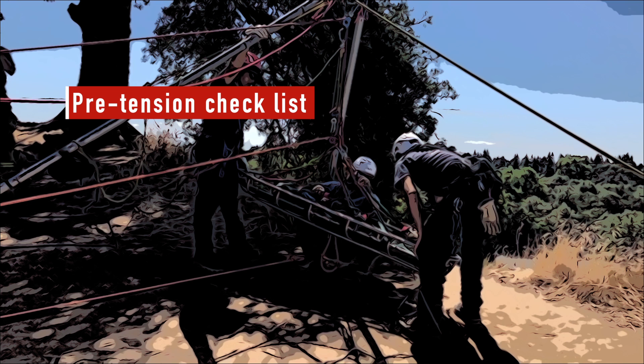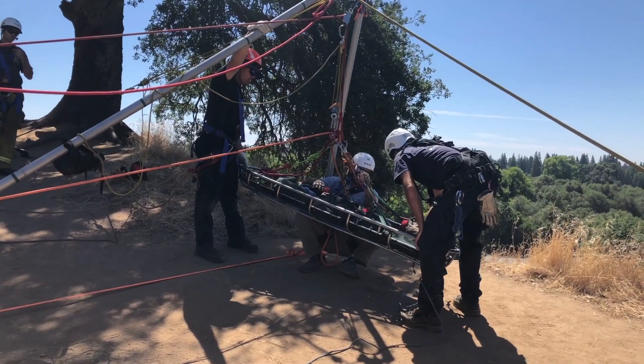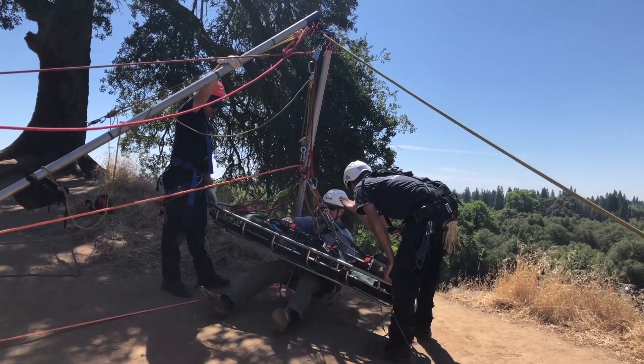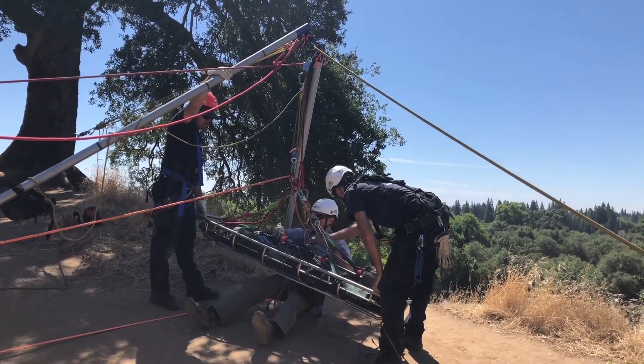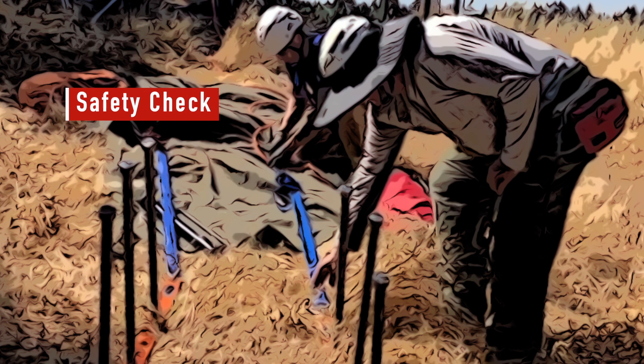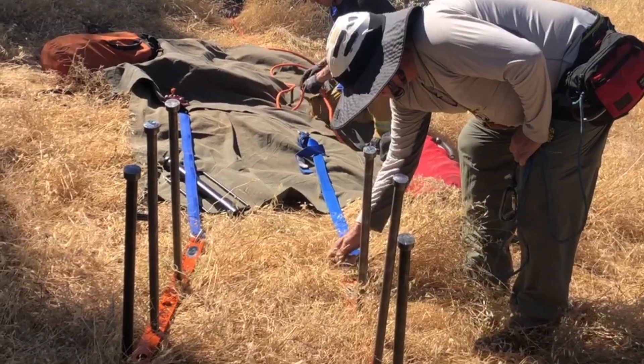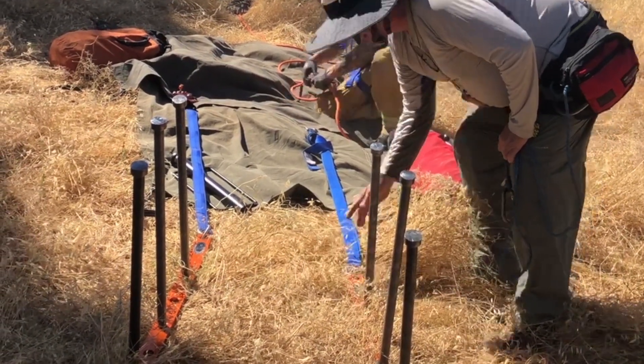When all rigging is complete, the RGS should run a pre-tension checklist, which is basically a roll call of all positions to make sure everybody's ready. Once the rescuer has safely pre-tensioned the system, a final safety check is done. The final safety check looks at the system when it's under tension to make sure the rigging still looks good and that components are loaded properly.